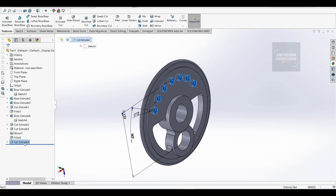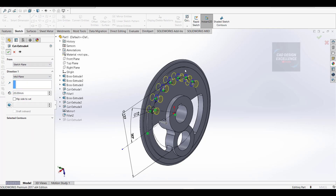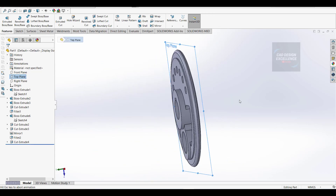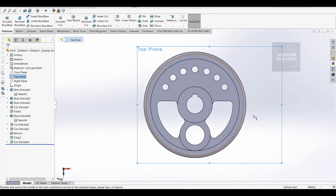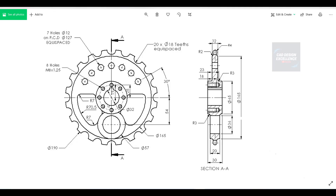We have to change to mid plane and click OK. This portion is complete. Now we have to make these cuts on the outer diameter - the diameter of this cut is 18mm and there are 20 numbers.